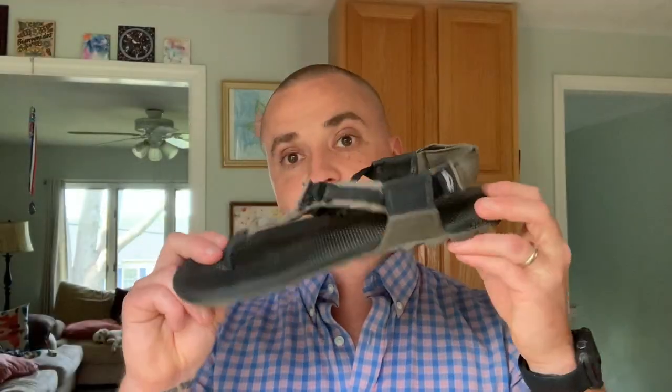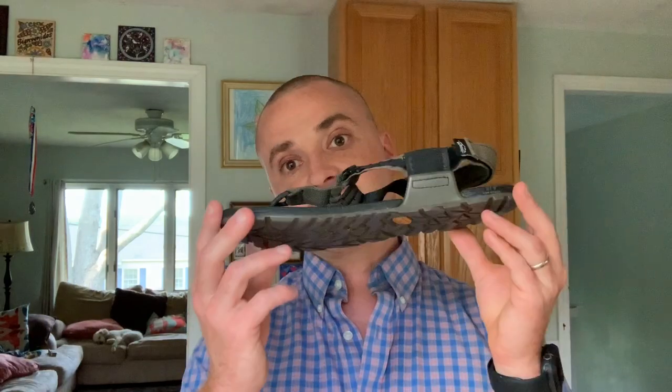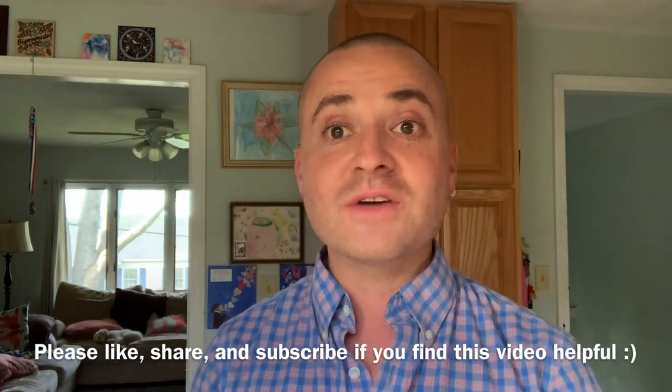So performance-wise the Bedrock is great; comfort-wise the Z Trail is better. If you're looking for comfort and more casual use — maybe doing a little bit of running on the road — I would go with the Z Trail. If you really want something to perform in wet, rugged conditions and you want it to be a sandal, I would check out the Bedrocks.